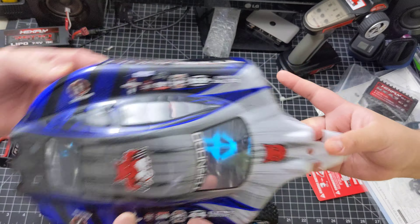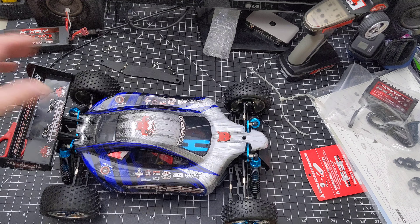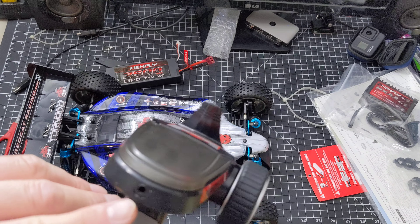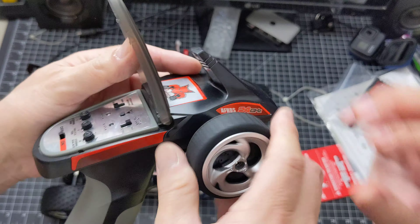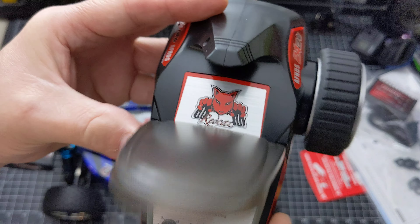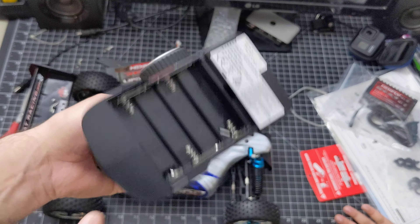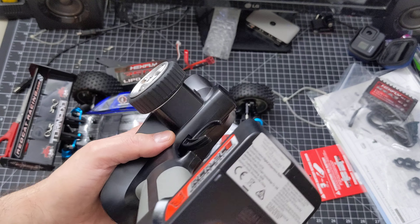So there it is, ladies and gentlemen. This is the EPX Tornado by Red Cat — ready to run, basically. It comes with everything, and the transmitter — all you gotta do is charge it up. It's got a charging port right there on the remote. It only needs four double-A batteries for the transmitter, not eight like the box seems to suggest.